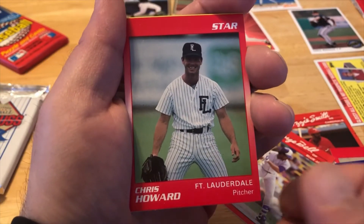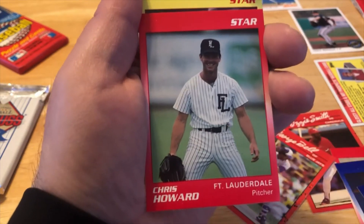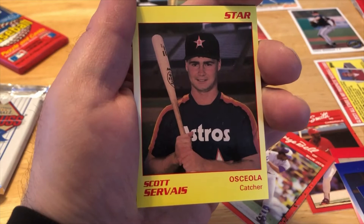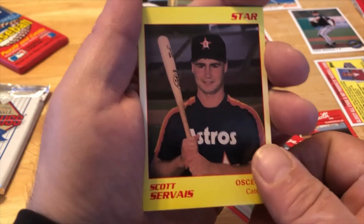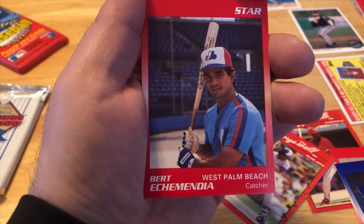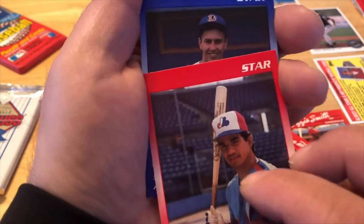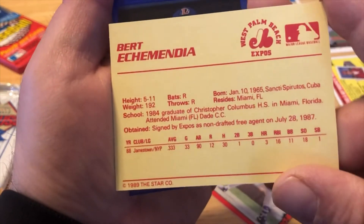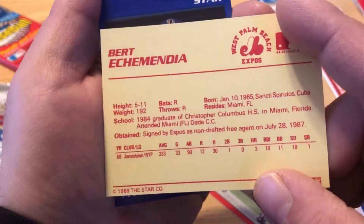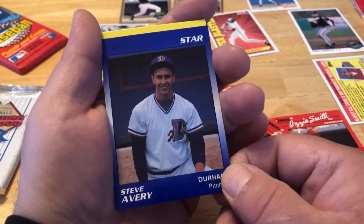Chris Howard, Fort Lauderdale — kind of looking like a position player in that picture. Scott Servius, the Astros. West Palm Beach catcher. Let's take a quick look at the backs of these — gives them a little stats. I don't know if these guys made it, but this would probably be their rookie card. Steve Avery.